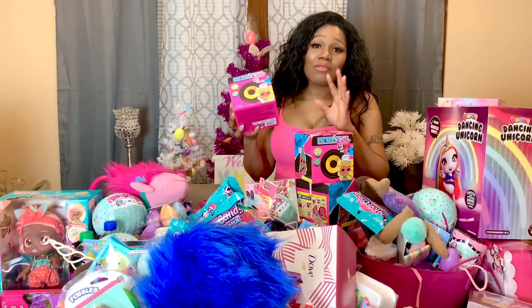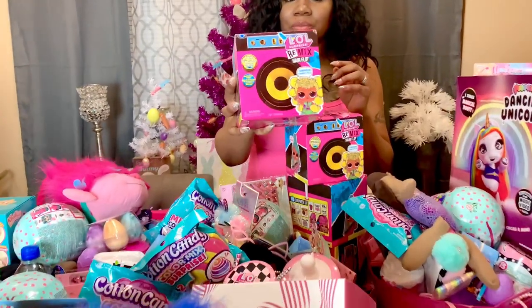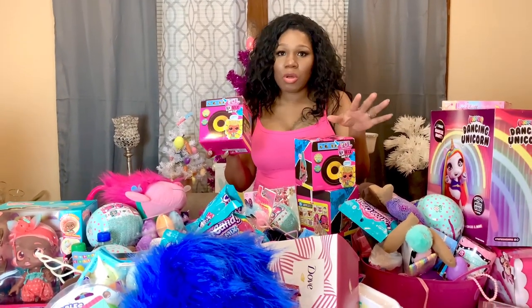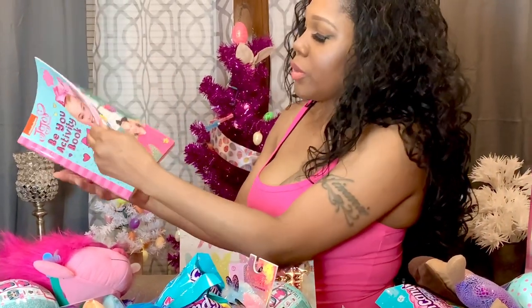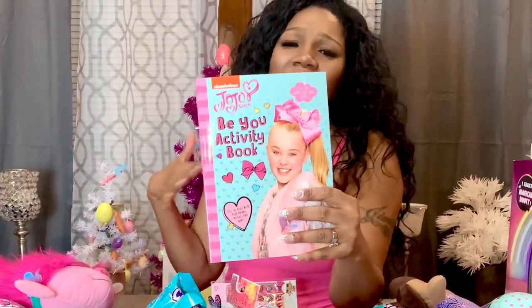The next thing I have for my five youngest daughters are these LOL Surprise Remix Hair Flip dolls — I have five of them. I'll put them to the side since they'd fall over in the basket. The next thing I have is this JoJo berry scented body shimmer spray for my daughter Jade. I also got this JoJo activity book — you write down your favorite things, blog ideas, things you like, almost like a diary — I got one for Jade and one for Jada. I also have some little cards from my mom for Junior.